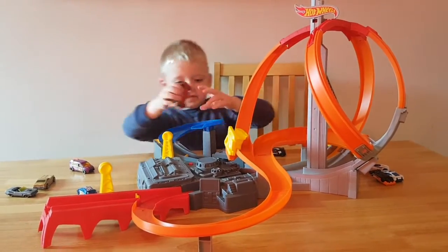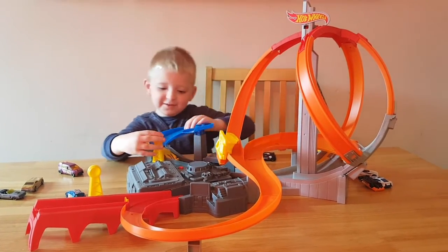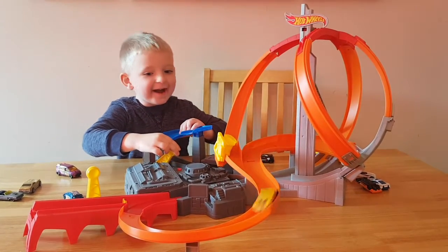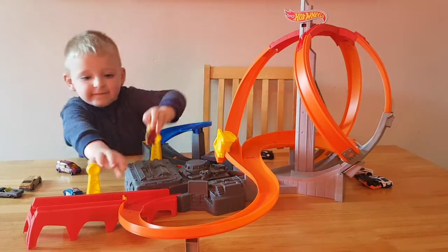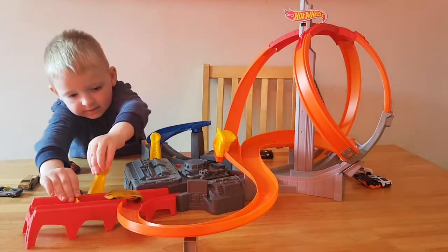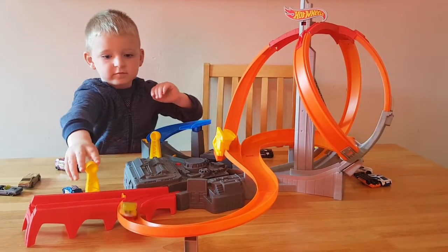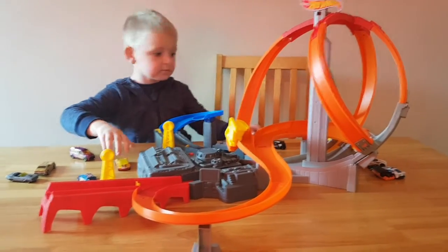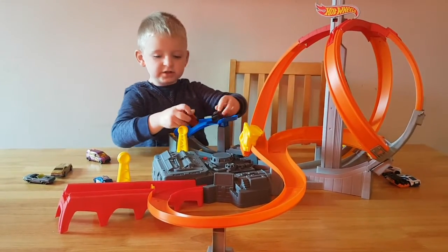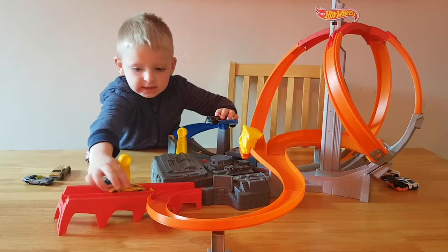Let's do this one, two, three. Oh my god! Try two at a time. Okay, let's try to send that extra round.